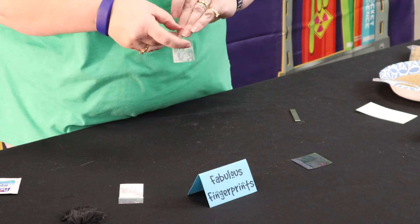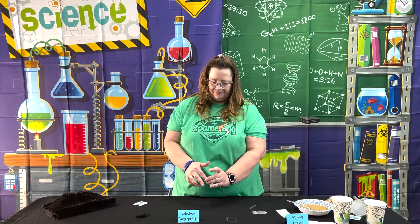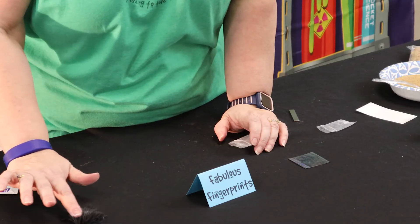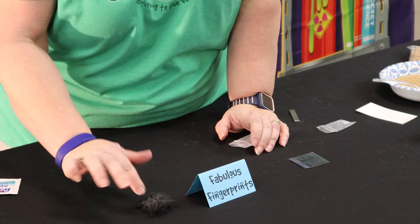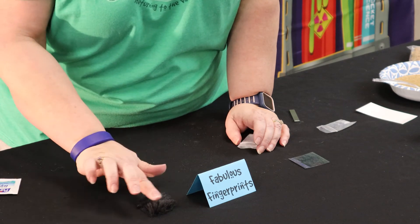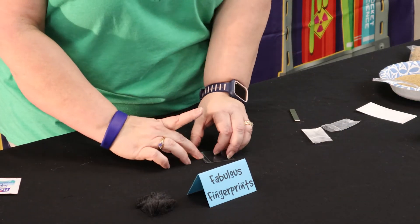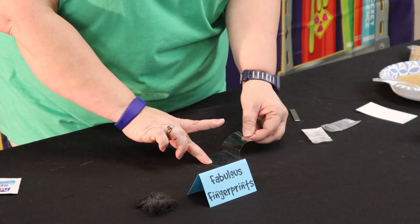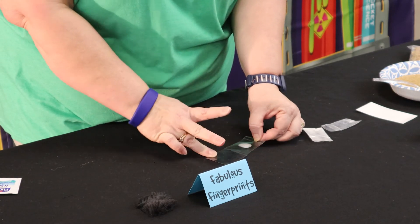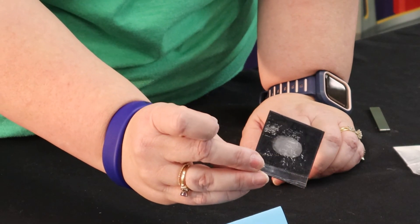So we're going to start with some lotion. I'm going to get the lotion on my finger — don't need very much — and then I'm going to dip that into the baby powder. Then very lightly at just the tops of my fuzzy material, I don't want to push down because I don't want to wipe all of the powder off, I just want to wipe the excess off. My finger still has a little bit of powder in the grooves. Then I will open my tape, put my finger down, close it, and I've got my fingerprint. So that's Day 5, Fabulous Fingerprints.